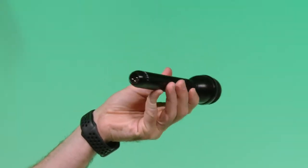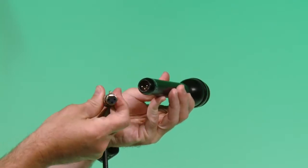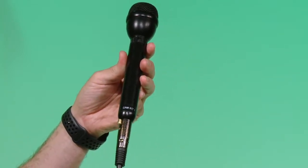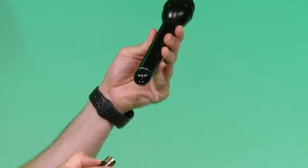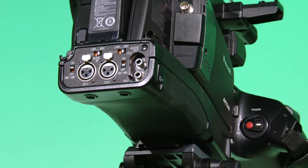To plug in the XLR into the mic and the camera, make sure to line up the pins with the cable. Push in the cable and make sure it is tight. To remove the cable, push in the button and pull on the connector and the microphone to separate. On the back of the camera, there is a switch to provide 48 volts to the microphone. Depending on the type of microphone you are using, you may or may not need to use this switch — in this example, we do.